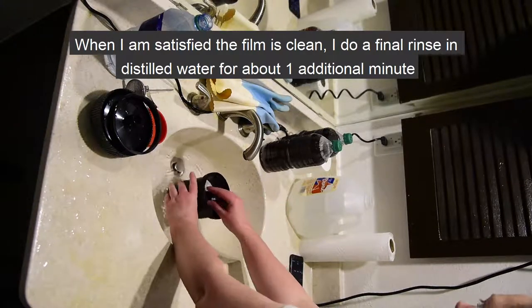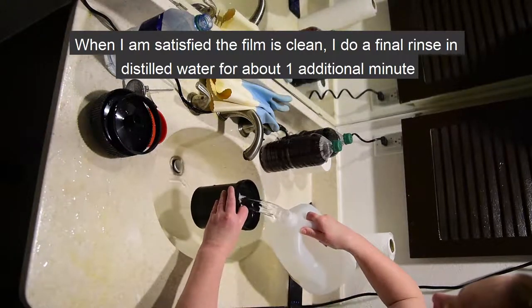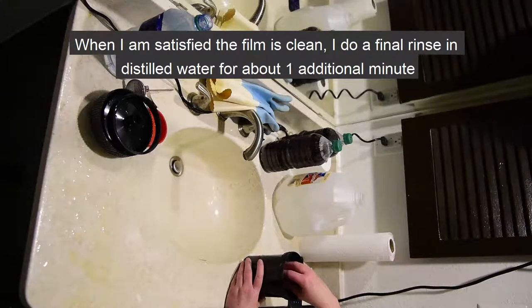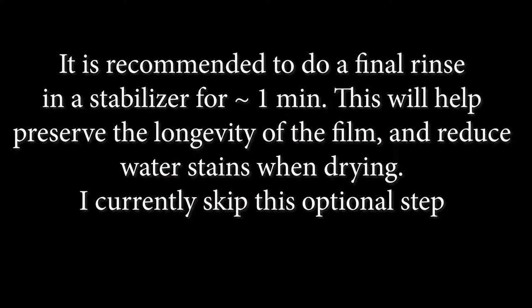When I'm satisfied the film is finally clean, I do one last rinse in distilled water for an additional 1 minute. It is recommended to do a final rinse in a stabilizer for approximately 1 minute, which will help preserve the longevity of the film and reduce water stains when drying. I currently skip this step primarily due to laziness and also because I scan the photos as soon as they're dry. I do have plans to eventually incorporate a stabilizer into my processing and would also like to perform an experiment on the longevity of color film with and without the stabilizer.